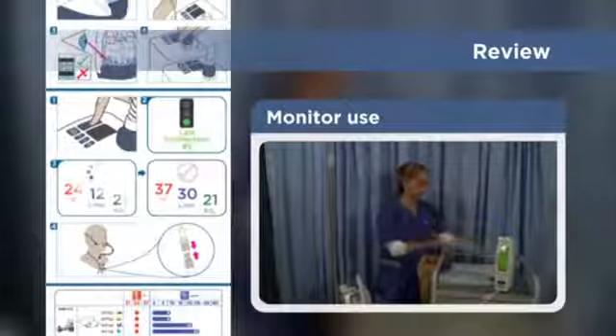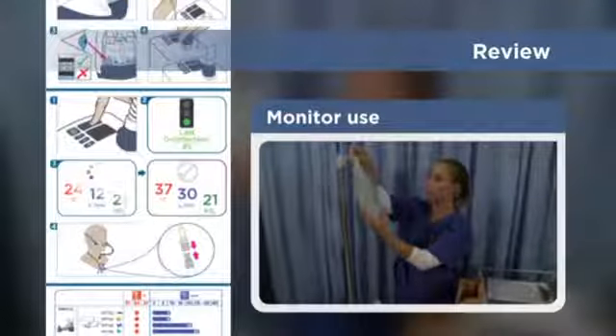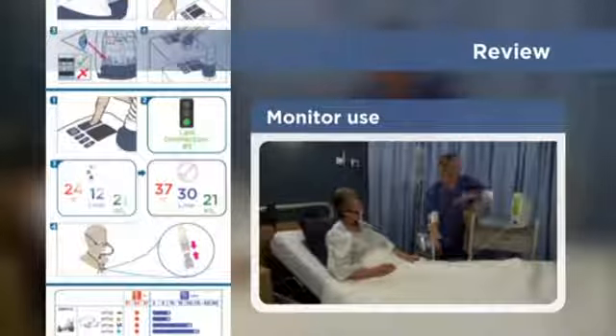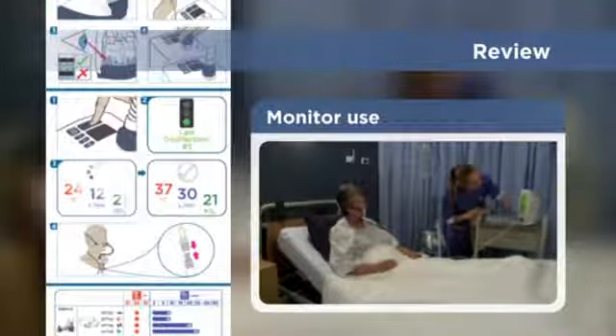As part of your normal monitoring routine, replace the water bag before the chamber runs dry. And when using oxygen, adjust the oxygen flow rate to maintain blood oxygen saturation.